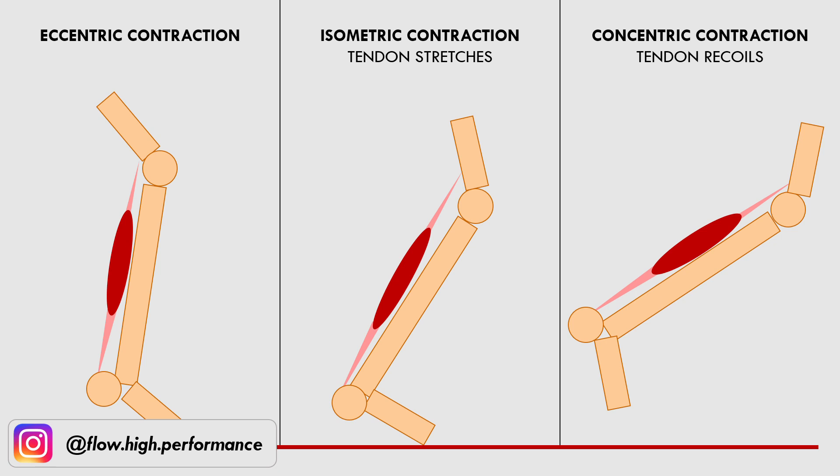For example, when we walk, the foot contacts the ground causing the calf muscles to eccentrically absorb force, then there is a temporary isometric contraction before the calf then propels the foot off the ground with a concentric contraction. As the muscle contracts, it pulls on the tendon causing it to spring like an elastic band. This elastic recoil gives the athlete additional propulsive force with each step.